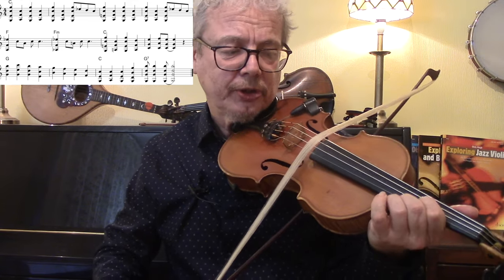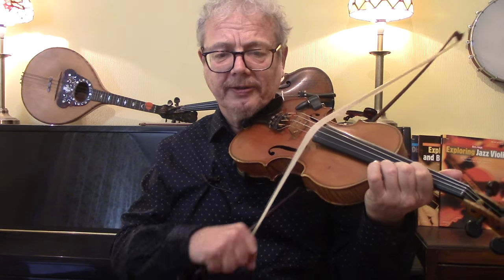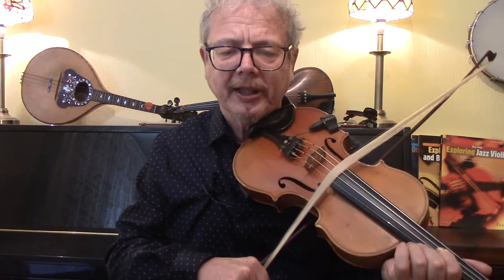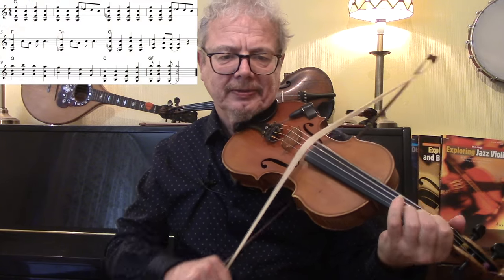Then start where we've started, and end on a G chord with your first finger on the G and the D, second finger on the B, for a G chord. So a lot of fun. I'm going to play this again and improvise a bit on the second time round.